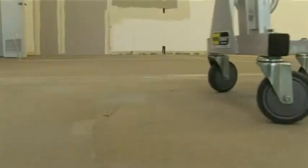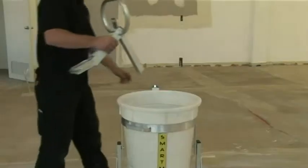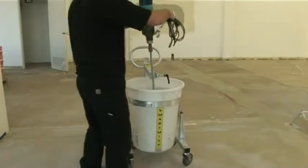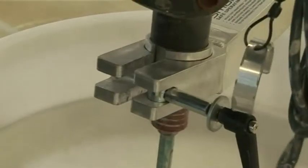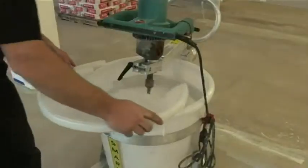The SmartMix is very easy to assemble. First, place the bucket in the base, attach the mixing tool bracket, attach the mixing tool, then position the dust cover.